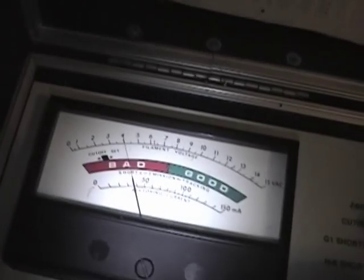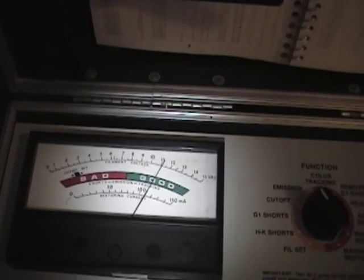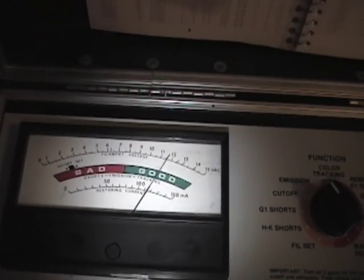The cut-off is working great. You turn this knob and adjust it to get to the black area — if the tube's really weak, you won't even be able to get it up there; it'll be down near zero. Then you check emission. Wow, this is a really, really good tube. Most of my 10BP4s are down around 9 or 10, and this one is still climbing.